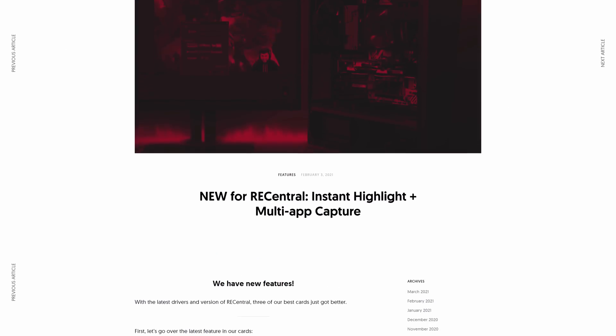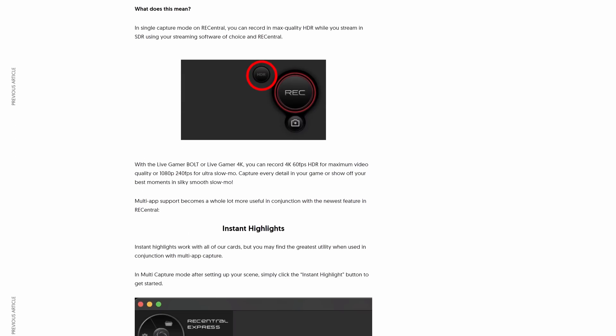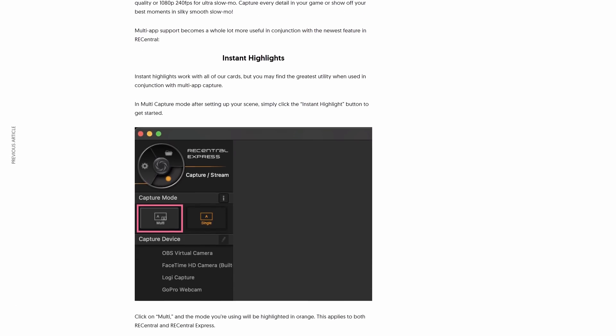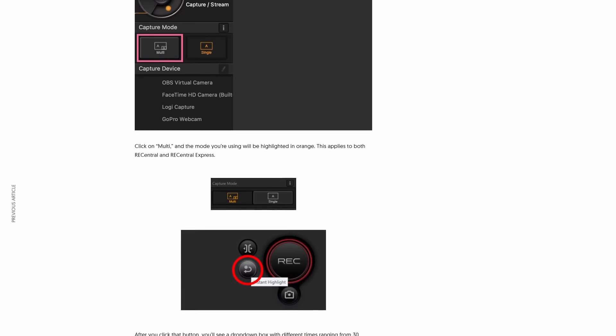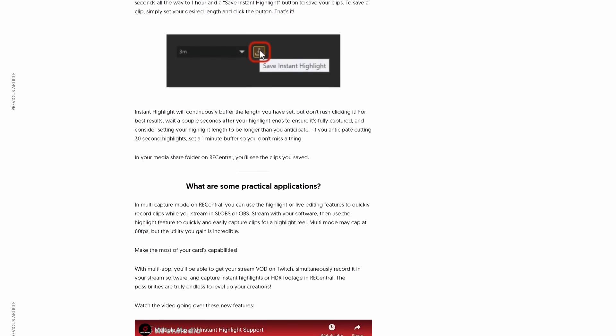Secondly, we're using these cards because they both support multi-app capability, meaning you can add them to multiple programs at once. Elgato's 4K60 Pro Mark II supported this out of the box, and they later added multi-app to the HD60S and HD60 Pro, while Avermedia launched their Live Gamer Duo with this capability and have since also added it to the Live Gamer 4K. Which means we can have this running in multiple OBS instances without any issue.